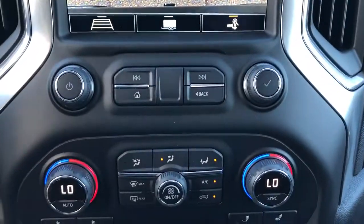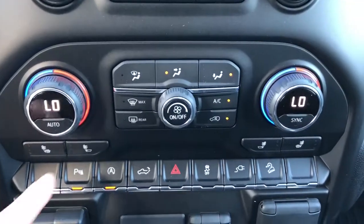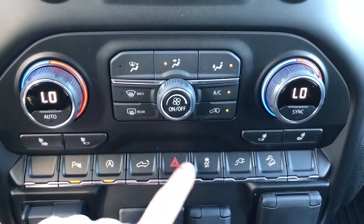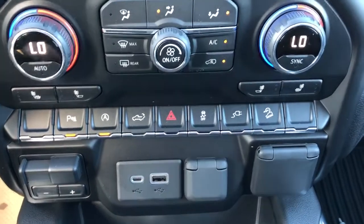Below that we have our radio controls, dual zone climate controls and heated seat options. Our park assist, auto start-stop, power tailgate release, hazards, traction control, on and off for our power outlet, and our hill descent assist.